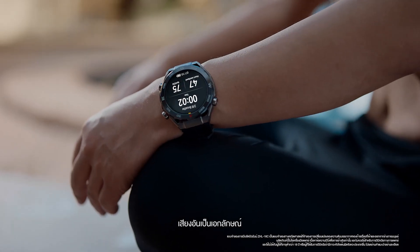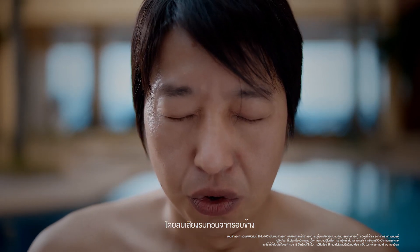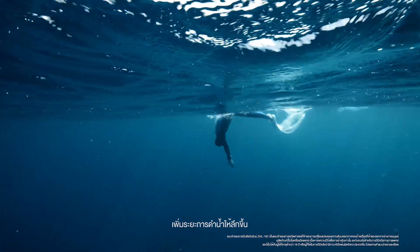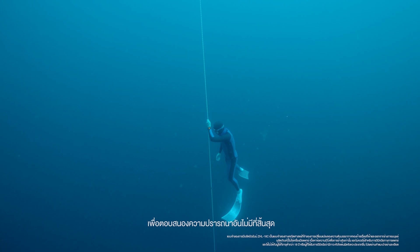Three, two, one. The unique voice countdown allows divers to focus more on their training by reducing distractions. Every dive while holding breath, every increase in depth, is a challenge to oneself and the pursuit of the ultimate.